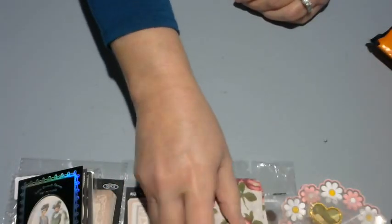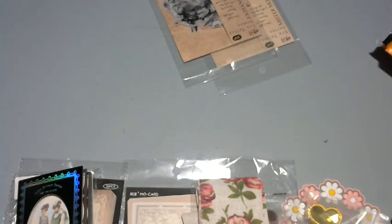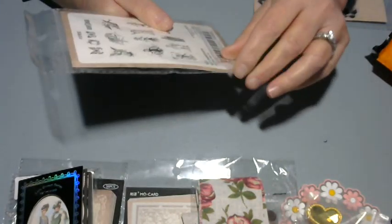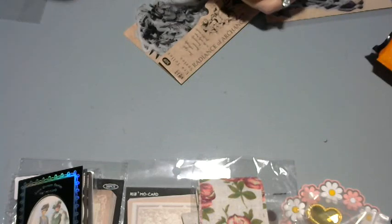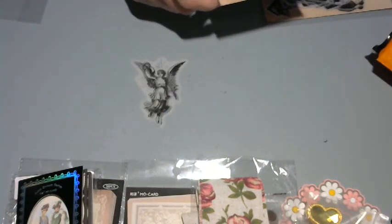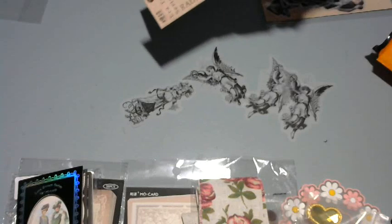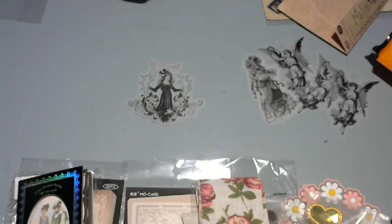More ephemera. This was three pieces from the Era Teller series — just ladies in really beautiful vintage vellum style. There's a sticker — I have difficulty getting the backs off stickers. You get two of those, then another cherub, and then a lady. There's about 30 pieces and you get kind of three of each, so it's good to have in your stash.